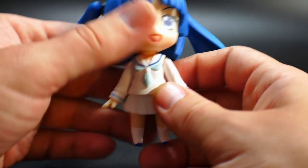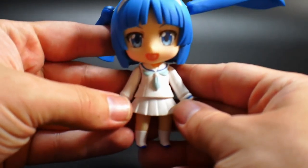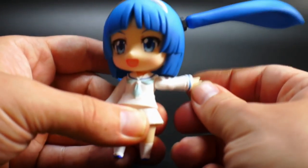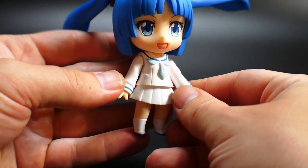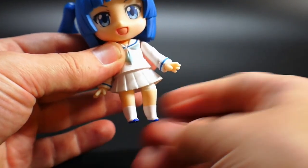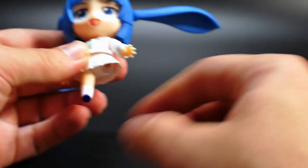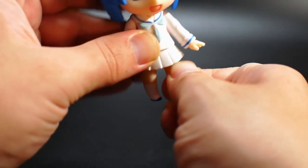The hair is probably going to be the best thing that has articulation on this little figure, and I think that's pretty cool. This is actually the first Nendoroid I've ever handled, so this is all kind of new to me as far as the articulation goes — if this is the norm, definitely let me know in the comments below. For the arms, they're basically just going to be able to go back and forth. They cannot move out because they're just on a little peg inside the body, and this part can kind of move back and forth but not really too much.